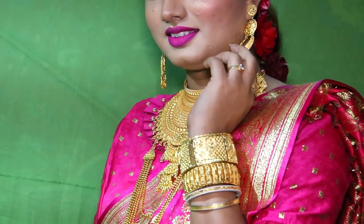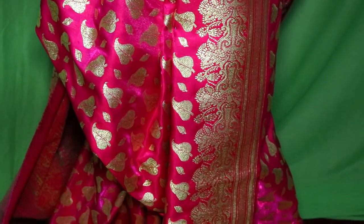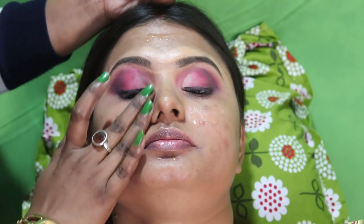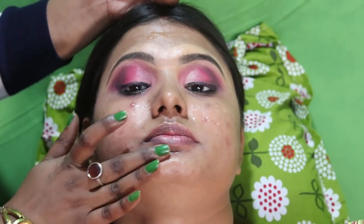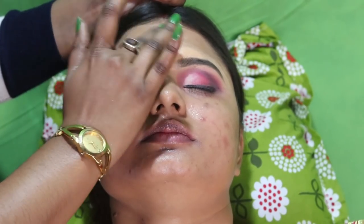This makeup video is great for beginners. I will show you a very good makeup look in this video.